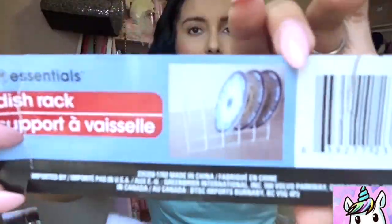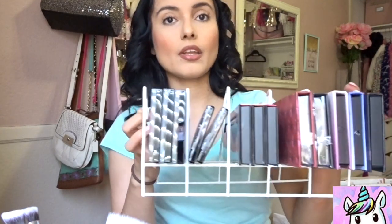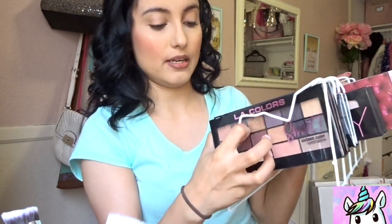This is a rack I got from the Dollar Tree — I think you're meant to use it to organize your kitchen. The packaging shows it as a dish rack for your plates, or great for organizing tupperware. But I use mine to organize some of my makeup items like my palettes. This is a way that I organize my makeup palettes — always think outside the box.